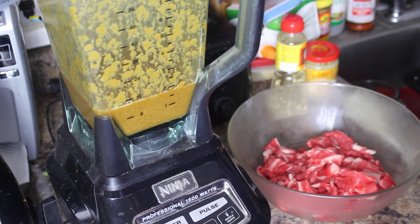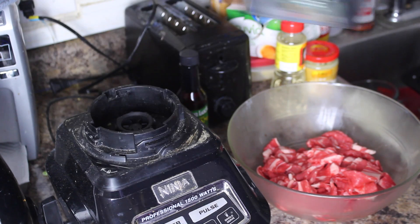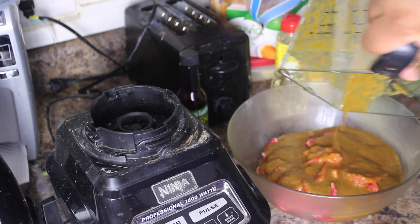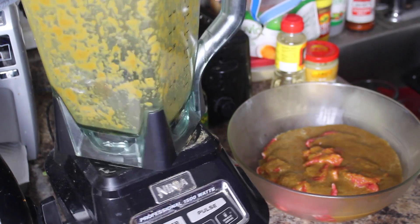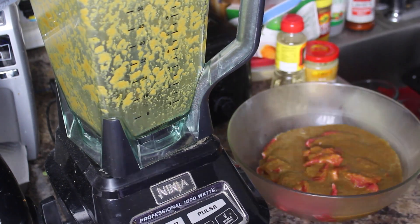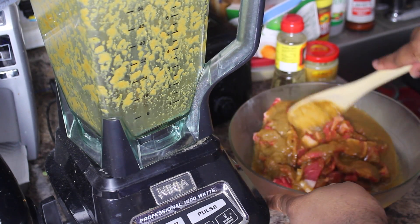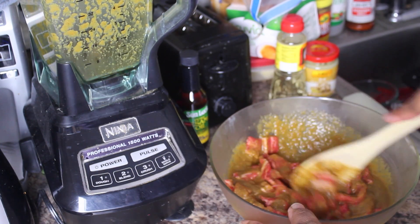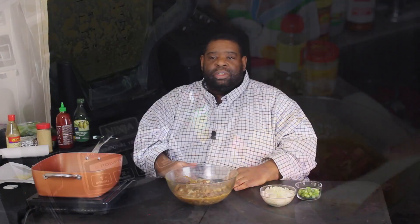I'm letting this sit overnight, that's why I'm doing it for you guys so early, but you don't have to let it sit overnight. You can let it sit for two hours — two hours minimum I would say. So we're just going to pour the marinade over top, mix it up just a tad, and let that sit overnight and marinate.